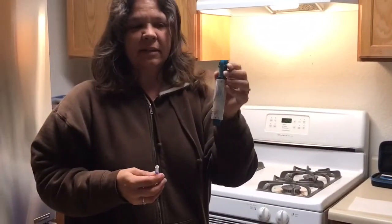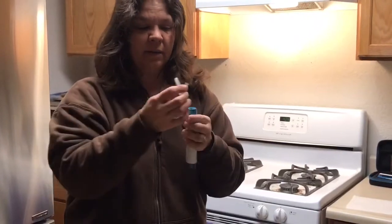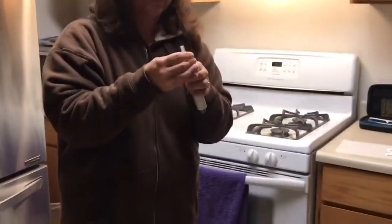This is the injector gun. It's just a spring-loaded device that shoots the medication through the needleless adapter.